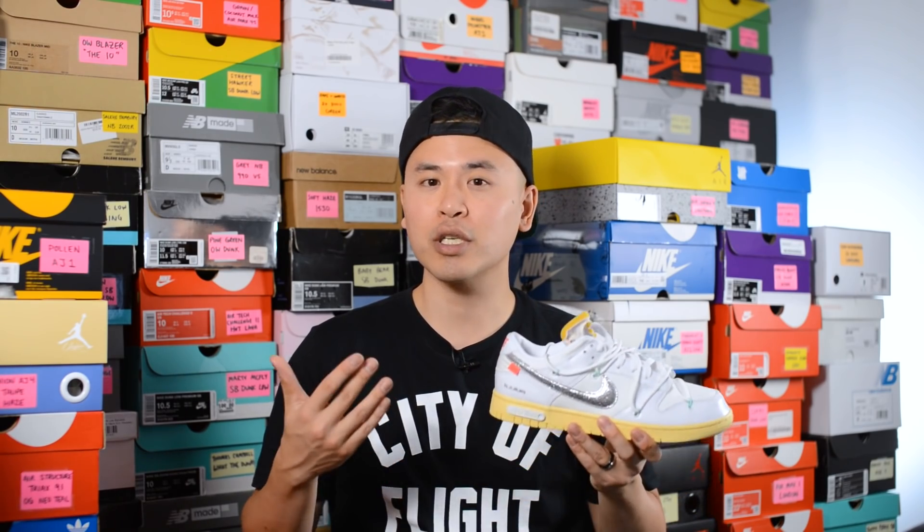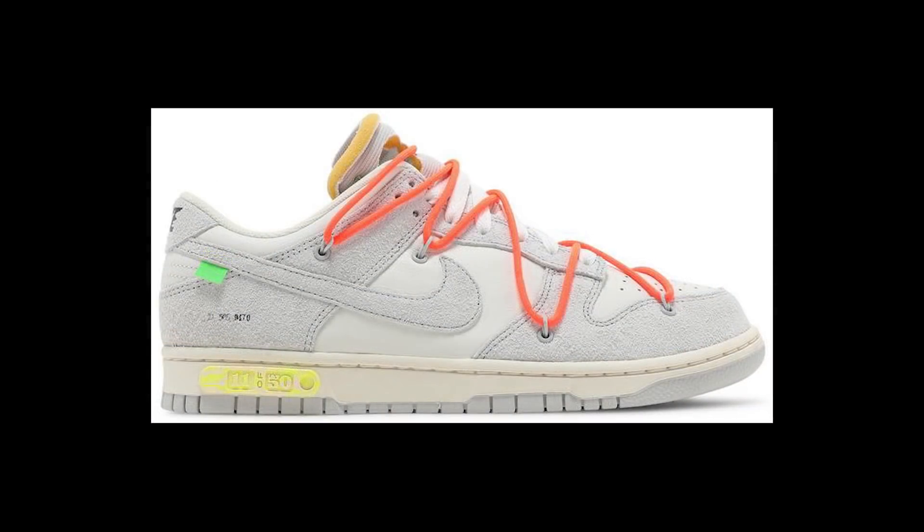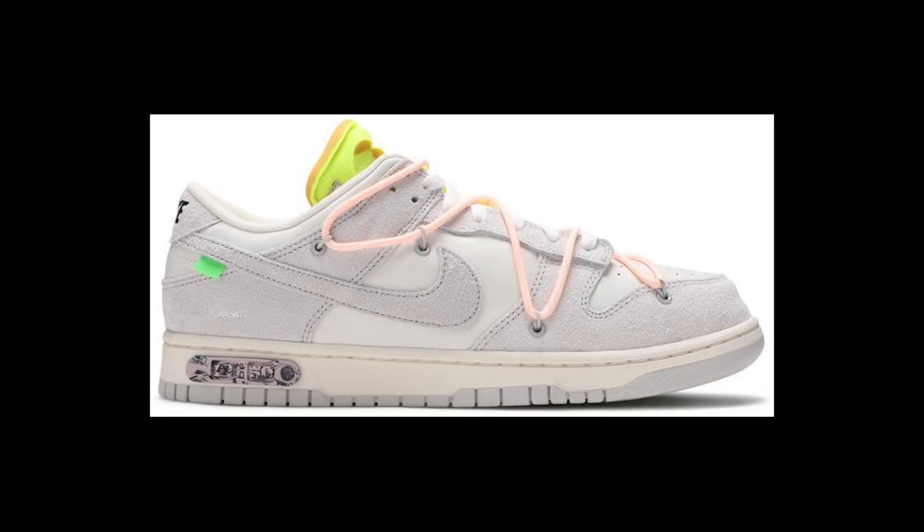Let me know in the comment section down below what you guys think about this Lot 1 Nike Off-White Dunk Low. Of all 50 in the collection, what are your top 3 or 5 colorways? For me, I really like Lot 1. I think 49 caught my eye as well, as well as maybe 11 and 12. But really, a lot of them are so similar to one another — you honestly can't go wrong with any, and it seems like Nike has been dishing out a lot of wins to a lot of people's Sneakers apps so far.